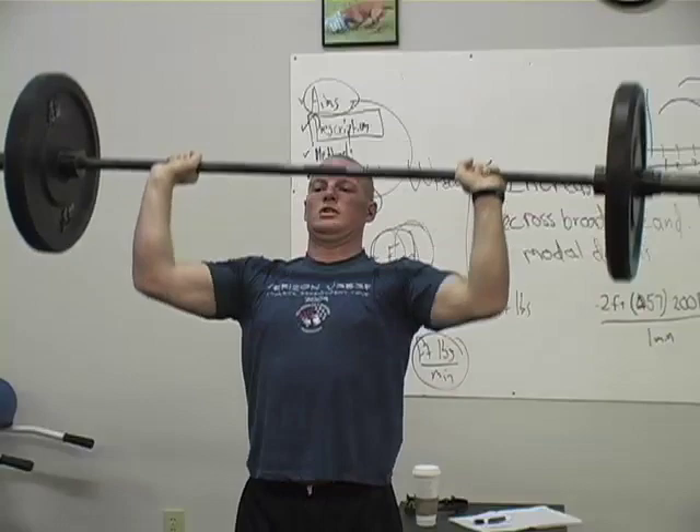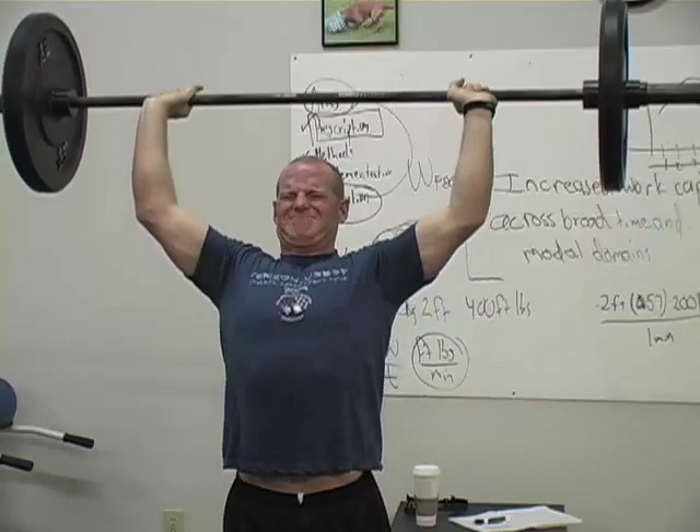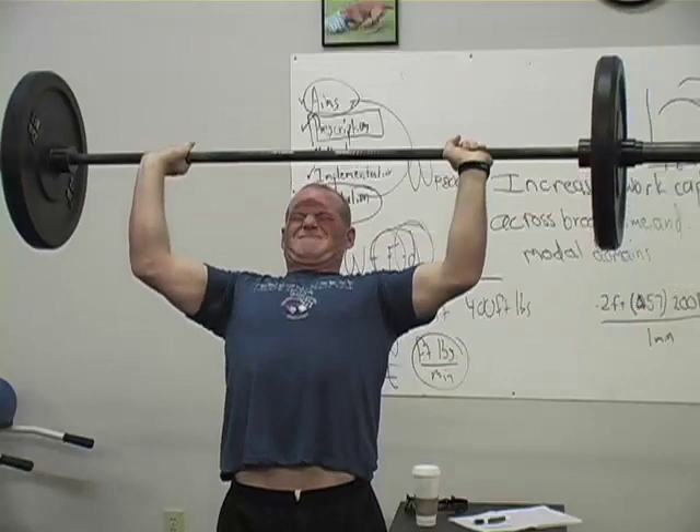Not a bunch of sets, but reps to failure — ones to failure, twos to failure, threes to failure. Let's see which movement has the greatest staying power. I think it's a great graphical demonstration of utility.